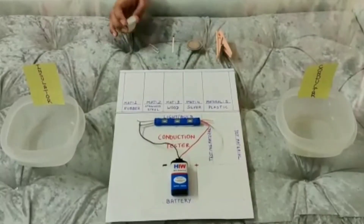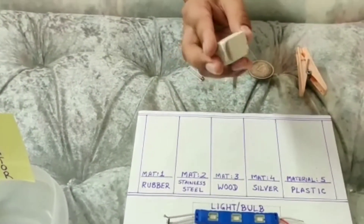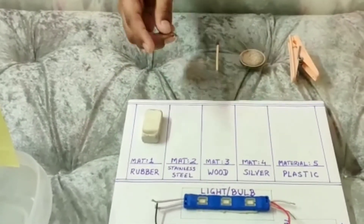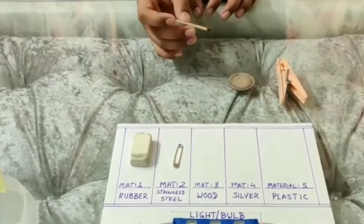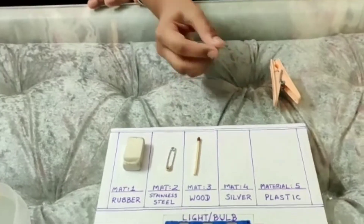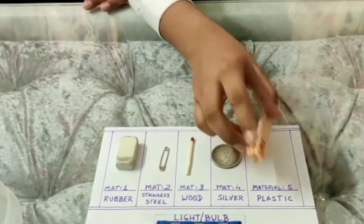The materials I have chosen today for conduction testing are: Material 1 - rubber. This is a simple pencil eraser and it is used for erasing pencil marks. Material 2 - steel. This is a simple safety pin made out of stainless steel. Material 3 - wood. Here is a simple matchstick which is made out of wood. Material 4 - silver. Here is an old coin made out of pure silver. Material 5 - plastic. This is a simple cloth pin made out of plastic.